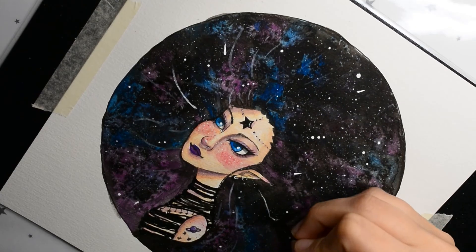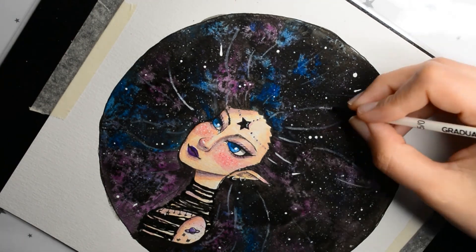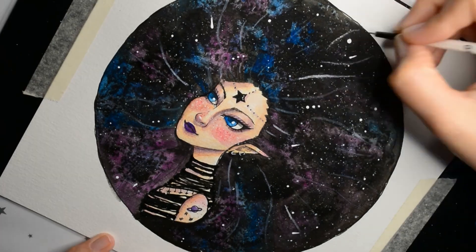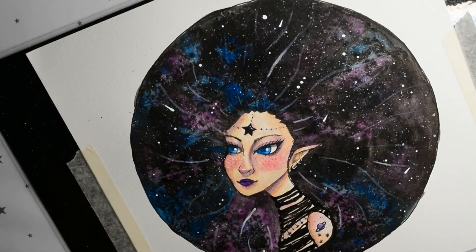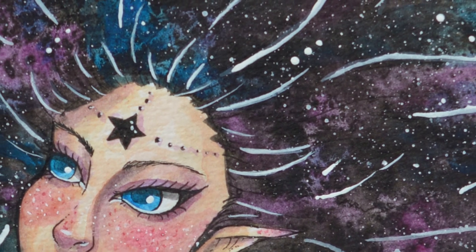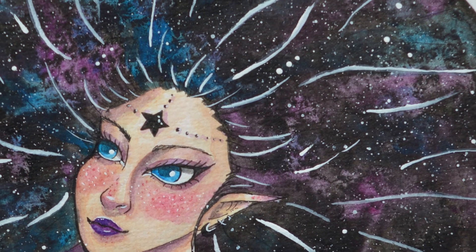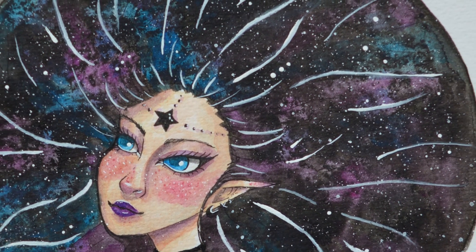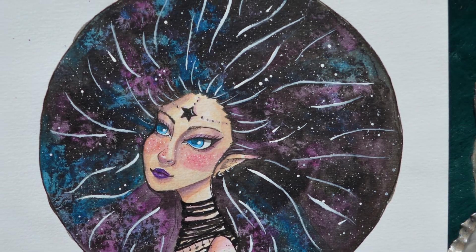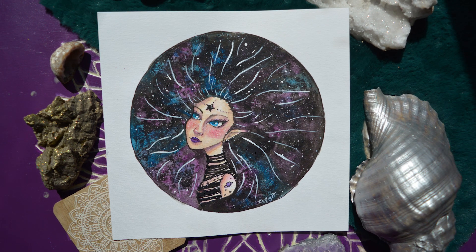So yeah, that's it — here she is, my galaxy girl! Thank you so much for watching this video. If you like this kind of art stuff, please don't forget to subscribe to my channel. If you have any questions, please leave a comment down below and I will get to you as soon as I can. Thank you so much and I will see you in the next one — bye bye!